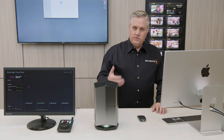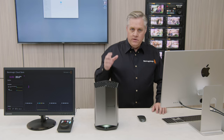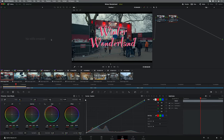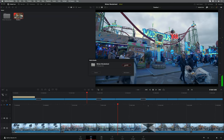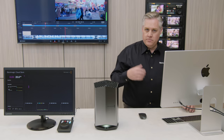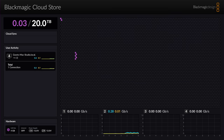We've updated the relink feature in Resolve 18 so you can now always relink to a different media folder, allowing you to switch between network storage and local storage. My project was pointing to local storage on this computer, but now I want to change it to the folder I copied across to the Cloud Store — so I just relink. Going back to my edit and opening the cut page, I relink to the Cloud Store and select the Winter Wonderland folder I just copied. Now the project uses the folder on the Cloud Store, and if you watch the monitor you can see it reading from the Cloud Store as I shuttle the timeline.